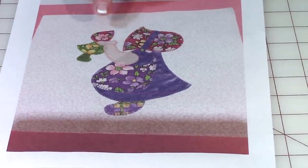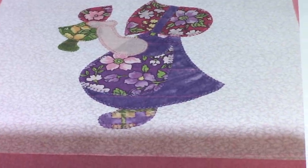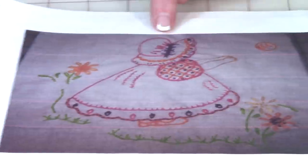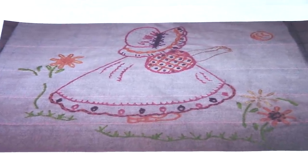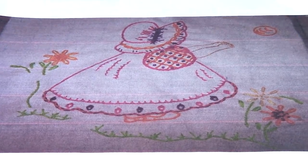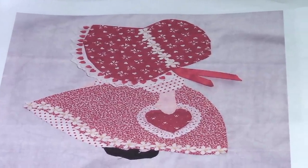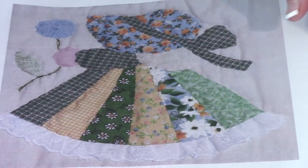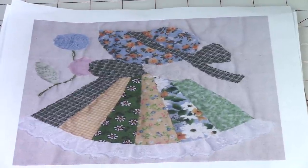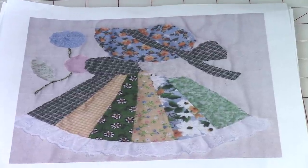Here is Sun Bonnet Sue holding a little doll of Sun Bonnet Sue — that one was really cute. And if you like to do embroidery, you can get images of Sun Bonnet Sue in embroidery patterns. This one is absolutely adorable: she's all in red and holding a little heart, just a really cute pattern. And then this one is also a very elegant little pattern — she's holding a balloon. These are so easy to do, and in a moment I'm going to show you how.